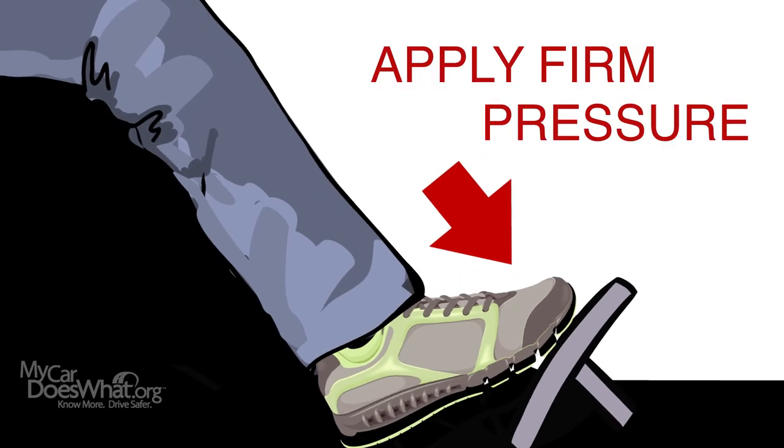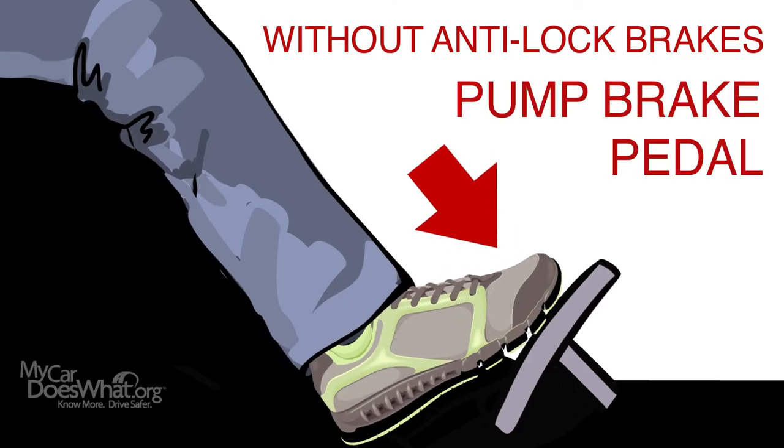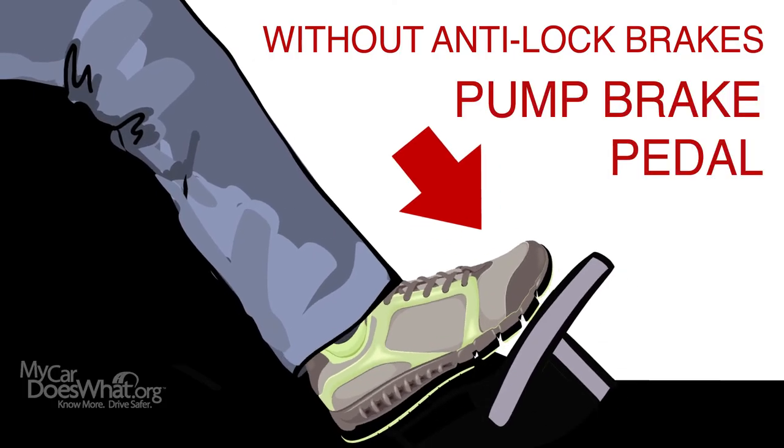With ABS, to stop, apply firm pressure to the pedal and hold. You may feel it pulse or push back. That's okay. Then steer to safety. Without ABS, you should pump the brake pedal, then steer to safety.